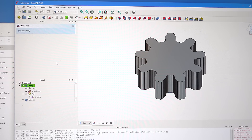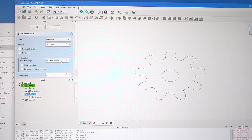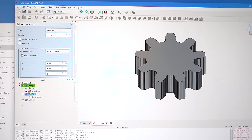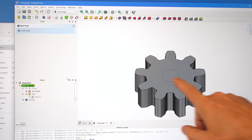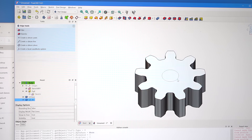So let's go back into the pad, set the direction to custom direction, and set that to zero and minus one so that extrudes down. Now essentially the zero reference is on the top and I still have my shaft hole here, so now I can take this shaft hole and select it.